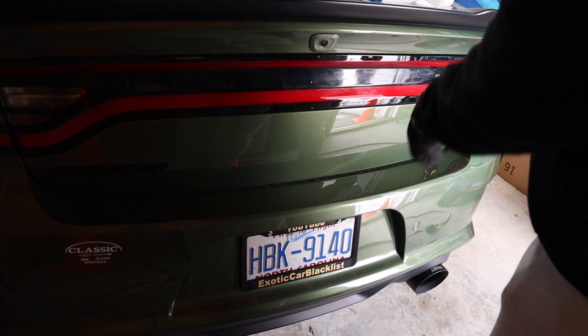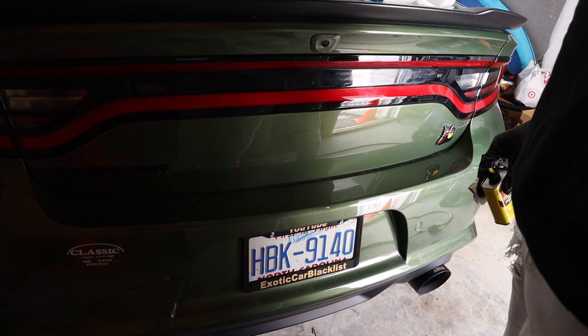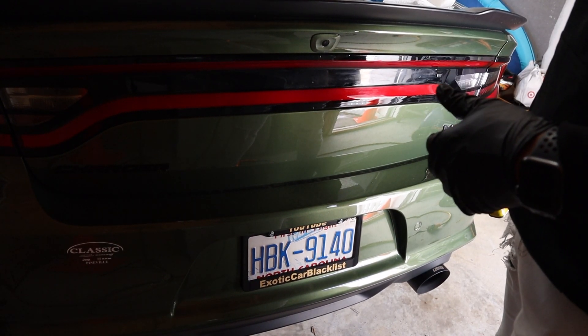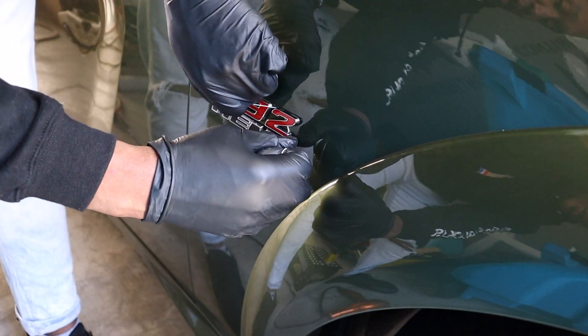Alright guys, there you go — we are now clean and deleted on the back end. Now it's time to go do our side. One thing I noticed: I am going to have to follow this up with a wet rag just to get this stuff off the back of it.